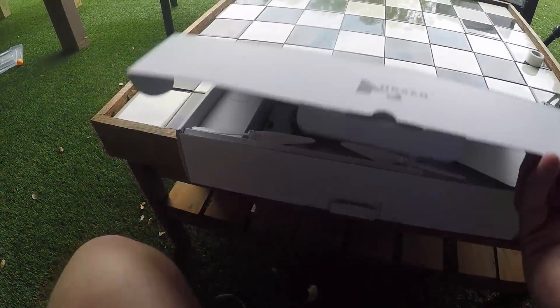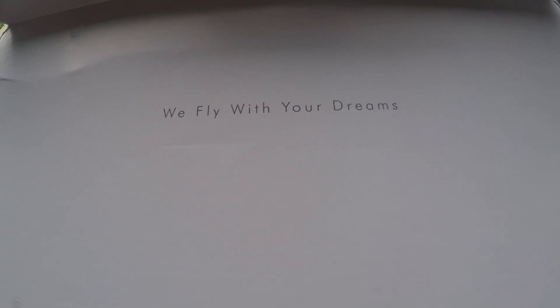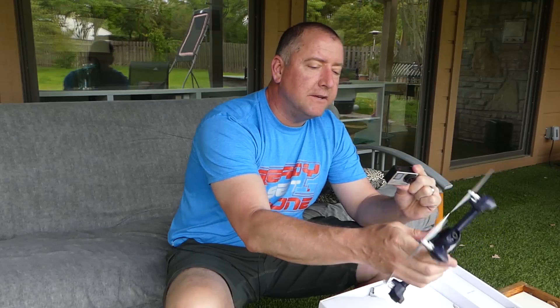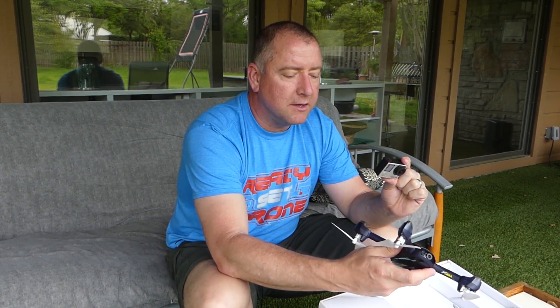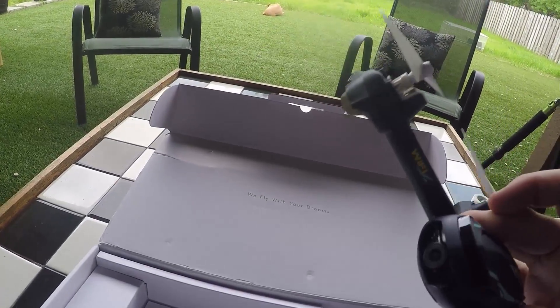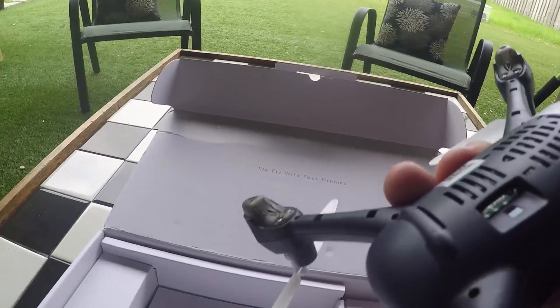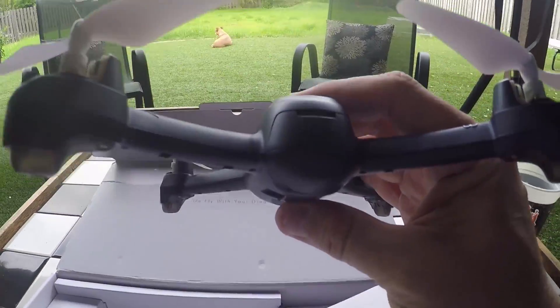So we'll go ahead and open it up. It's got very nice packaging — "they fly with our dreams," as you can see. It definitely feels heavier than a normal toy drone, and that's always a good sign to me. It means that it's got a little bit of heft and a little bit of quality, meaning that there's a lot of electronics and stuff built into it. It's a cool looking little drone. I like the colors, I like the form factor. The camera's right here in the front, and you can see it has a micro SD slot in the back.